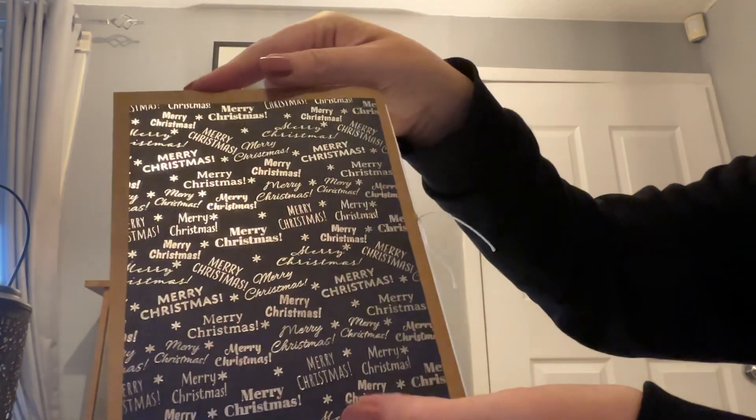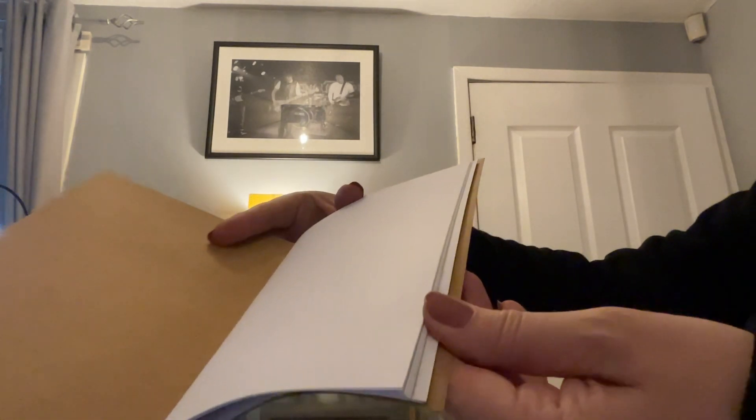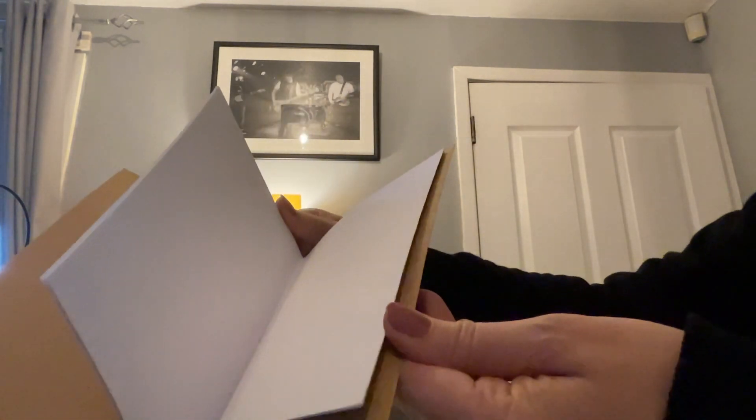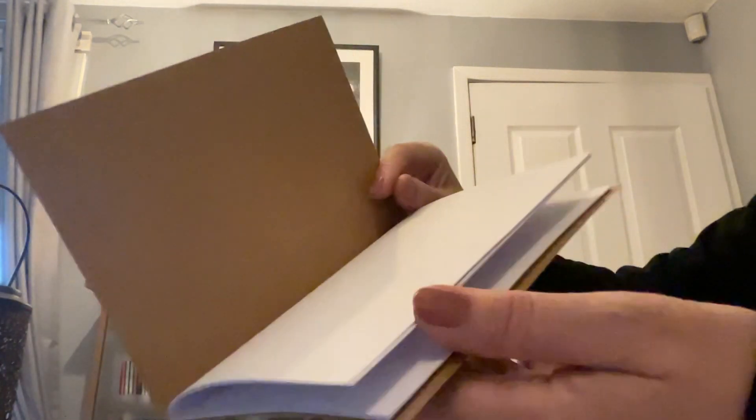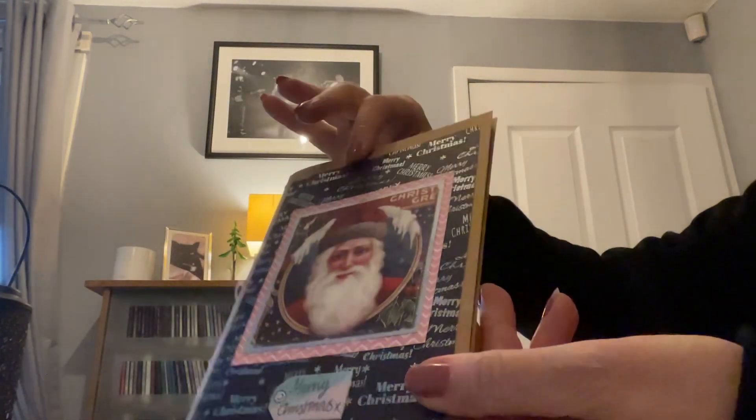I'm going to be doing quite a few of these because I know things are hard for people. I've had people contact me telling me that they've got a lot of bills to pay. So I thought I'll do a selection of just photocopier paper. There'll be 40 pages in that, not including the cover.